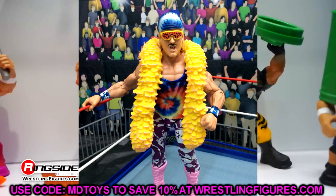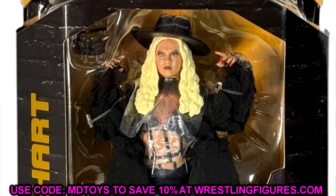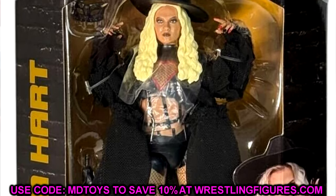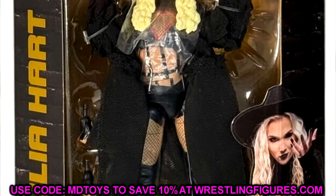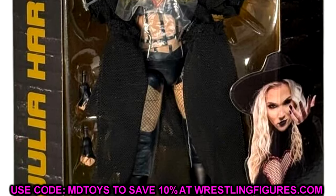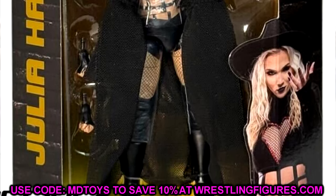Let's move on to AEW Unrivaled Series 16 — a wave we've been waiting on for a very long time. Starting things off, we have Julia Hart. This is a great looking figure — I think it looks just like her. I like the coat, I like the hat. It's a very cool figure, and it's not a chase, so that's a bonus. Julia Hart looks really good and it's been a long time coming.